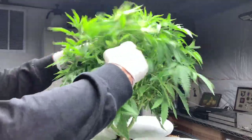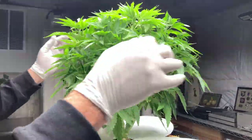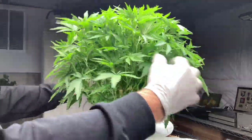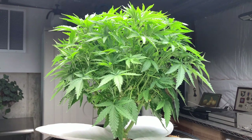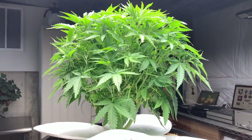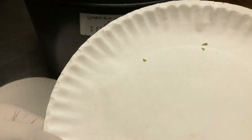As your cannabis grows larger, scouting for pests on the plant visually becomes harder. A good shaking and then looking to see if anything drops off the plant is a good scouting practice. I stop periodic plant shaking when advanced flower development makes this method unadvisable.